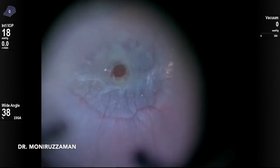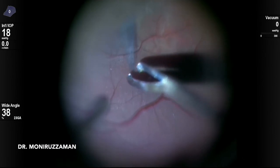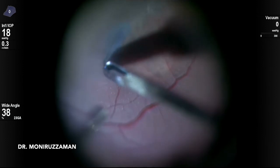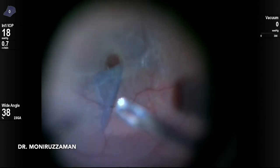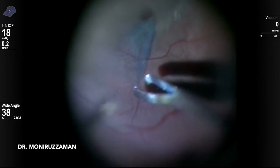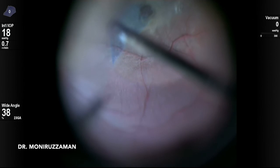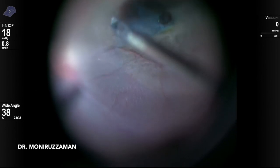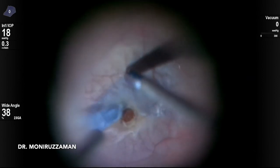This is another case of traumatic macular hole. It seemed there was a membrane, and it was thought it would come with ILM peeling. But during peeling, we found that a layer of sandy deposit is present under the ILM and the retinal layer, and the retinal layers had become distorted and fibrosed.